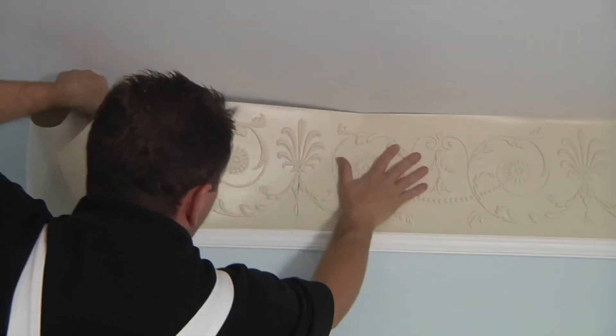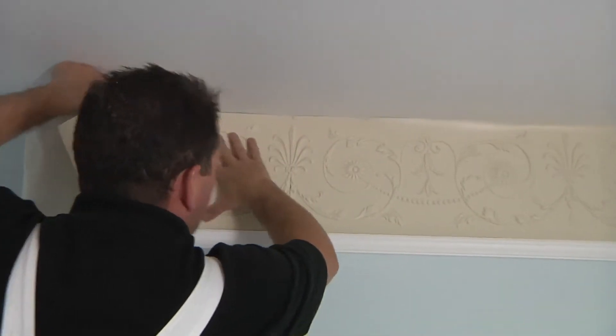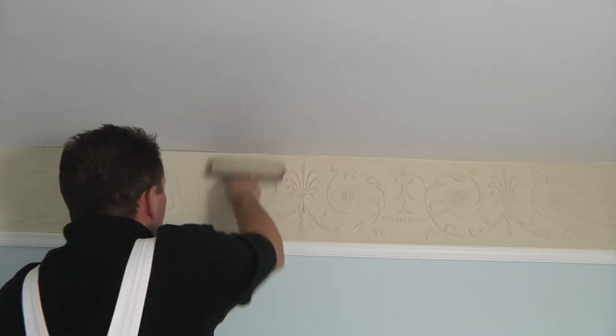If your wall is more than 2 meters or 6 foot long, cut the frieze across the depth into manageable 2 meter or 6 foot lengths. For lengths in excess of this, we recommend that two people hold and support the frieze on application.